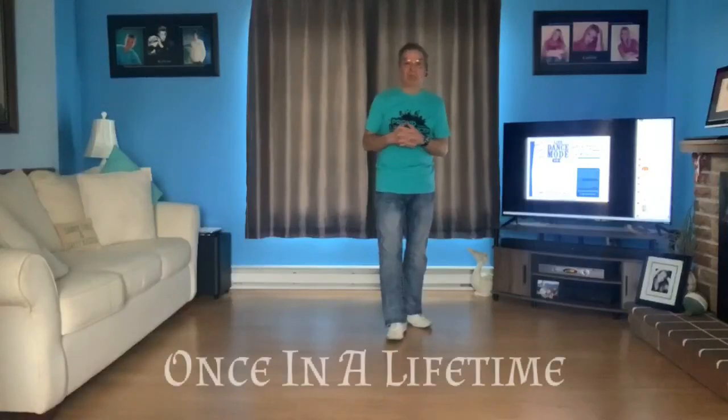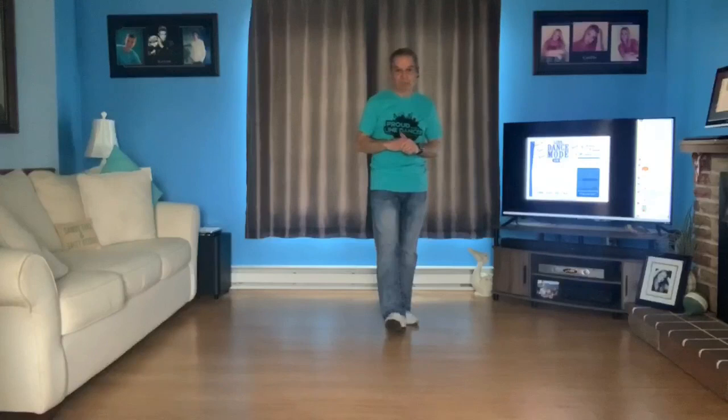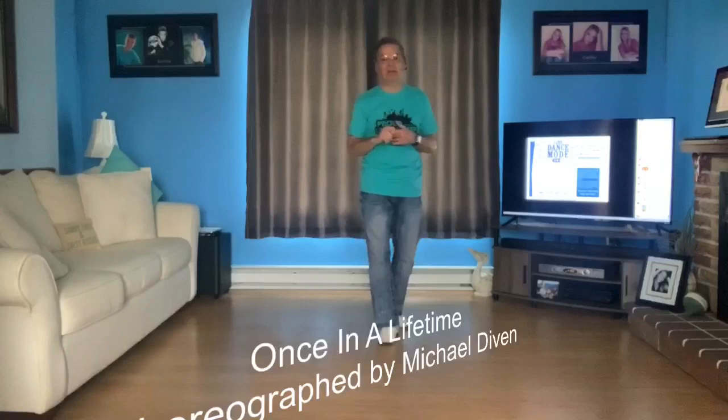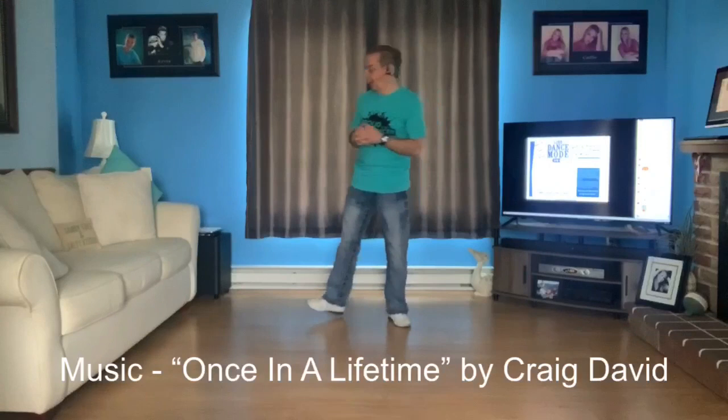We're going to do a quick walkthrough and a little bit of music and then we're going to keep on going. This first dance is 16 counts, four walls, there are no tags, no restarts. It is a beginner dance called 'Once in a Lifetime,' choreographed to 'Once in a Lifetime' by Craig David.